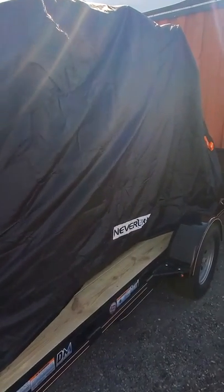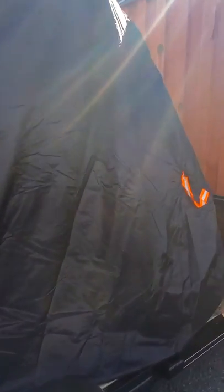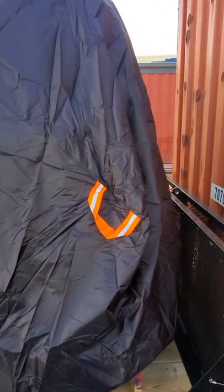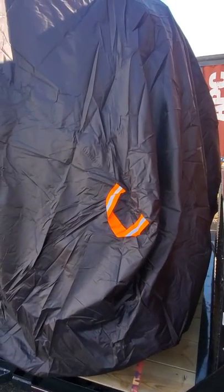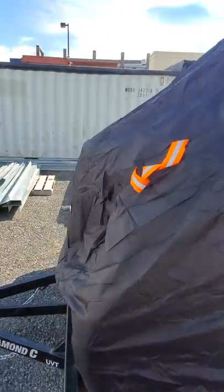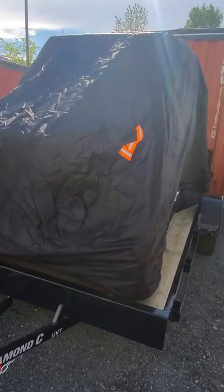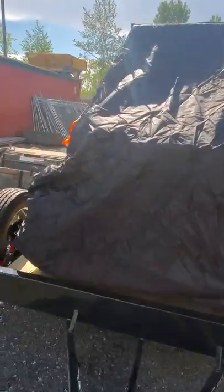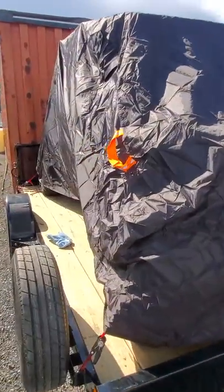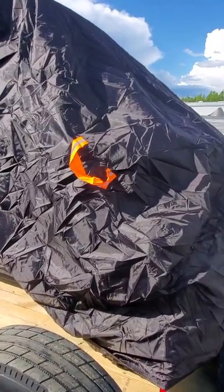This is a review of the Neverland UTV side-by-side cover. I have a Razor 2015 4900. I got the one that's a little bit bigger, really made for a Polaris General, but I wanted something that gives a little more slack — and it actually fits like a glove. There's enough slack where I could still put it on over my belts.